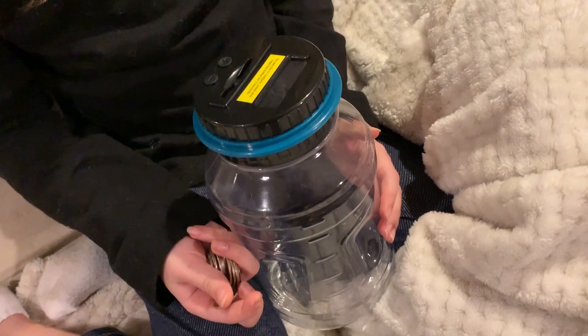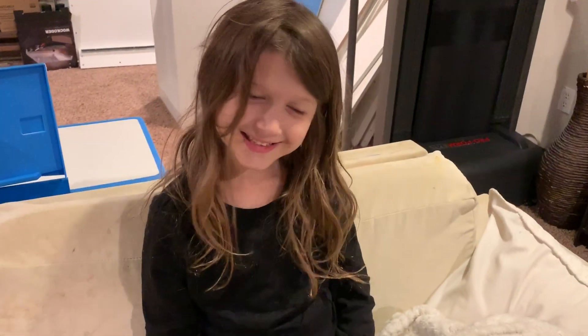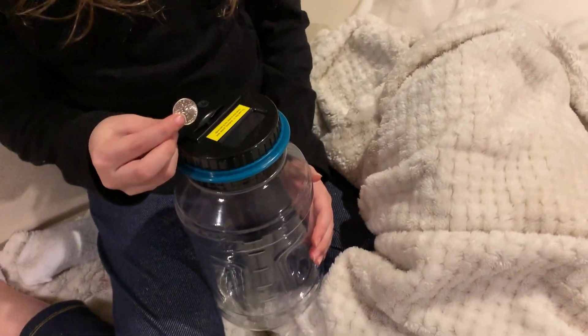Hey, I'm Patrick and I just got this digital money jar off of Amazon for my daughter Violet. She's excited about it because she's been saving up her money to buy herself a stuffy.